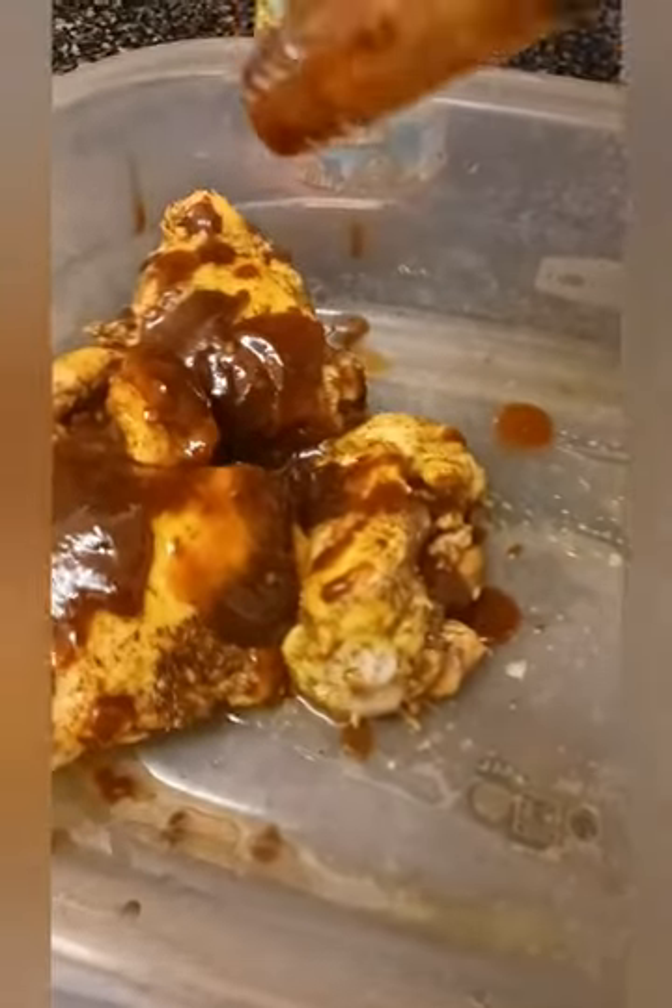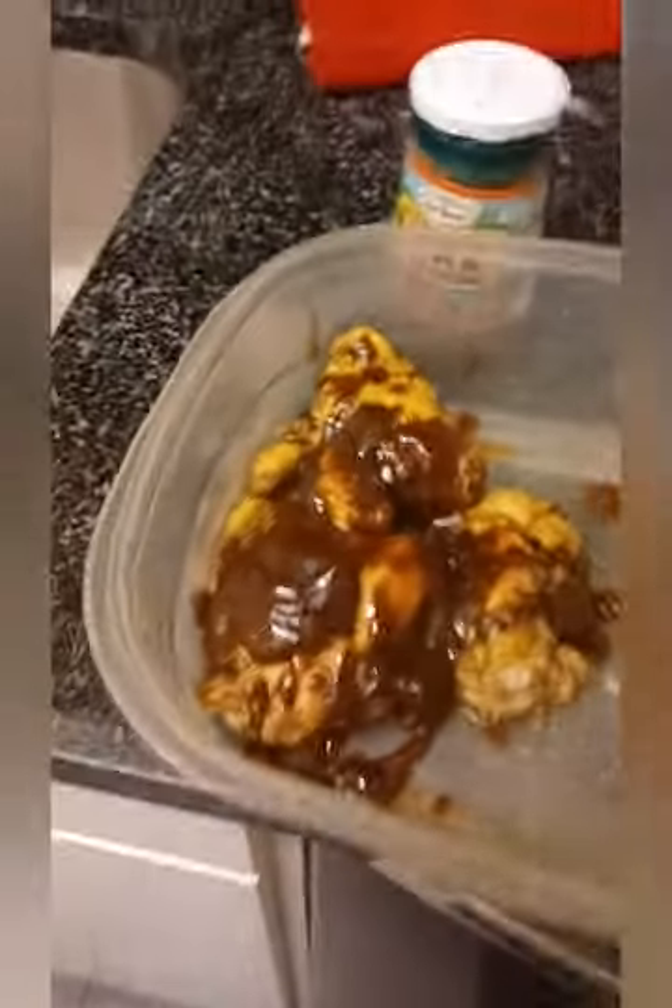It's thick, y'all — it's thick sauce, so you gotta make sure you shake it up. Shake it up and it's gonna come out. There you go, all right, that's enough.